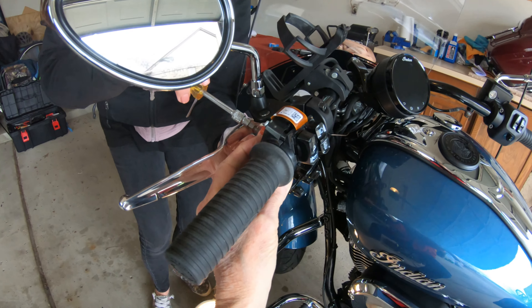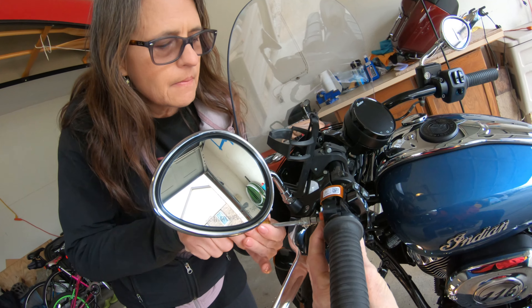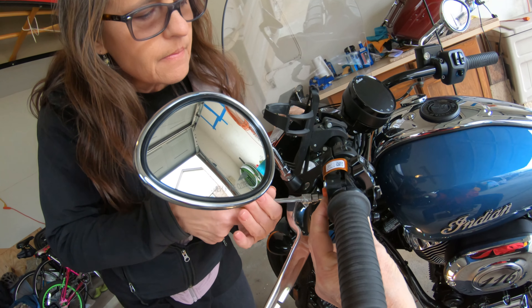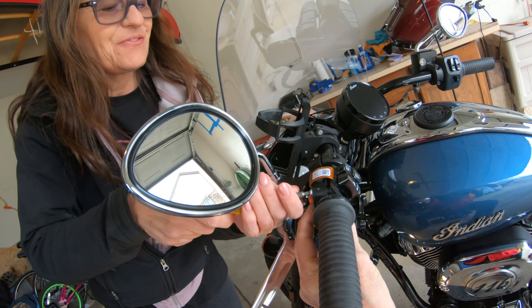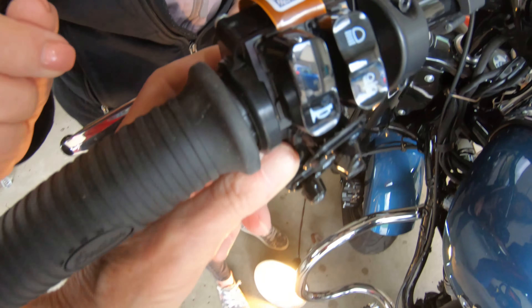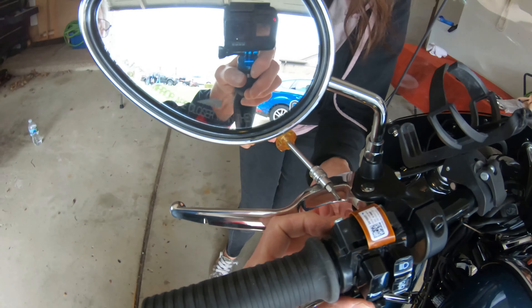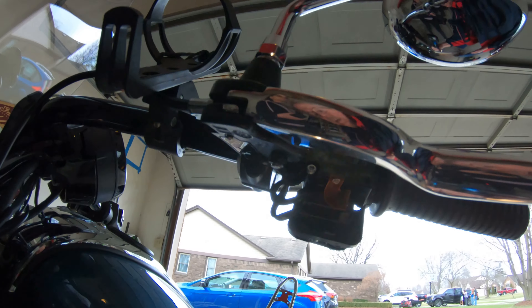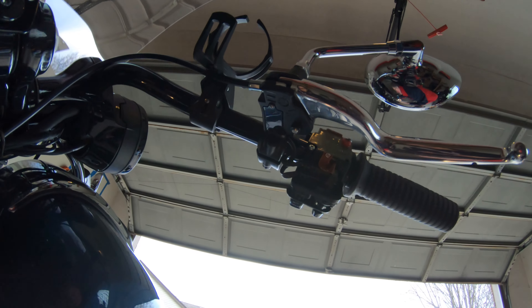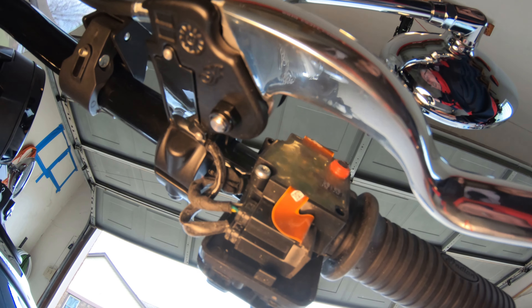Now we have to put a couple screws in. It's a little difficult to get all of this put together. See that angle — is it supposed to be that way? Yeah, okay. It's kind of hard to get those screws and wires lined up, but we'll neaten it up a little bit.